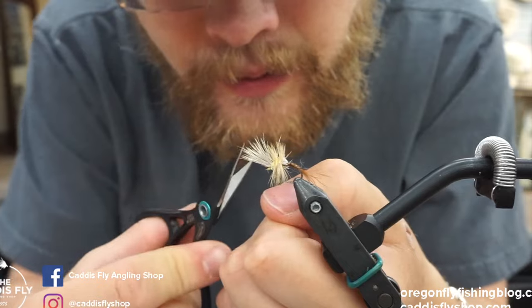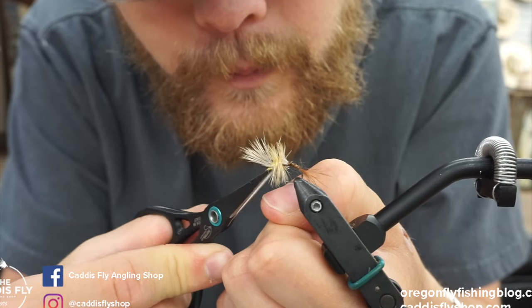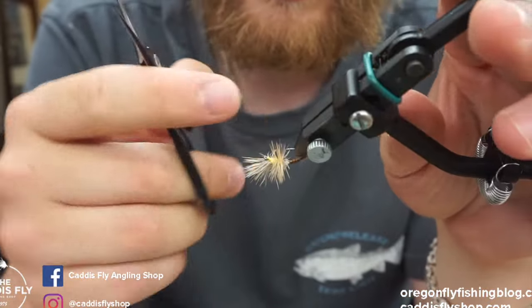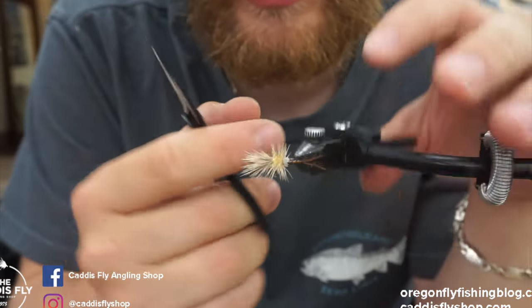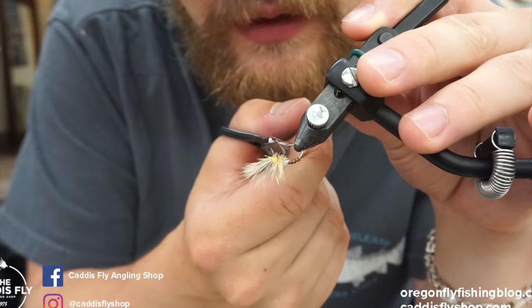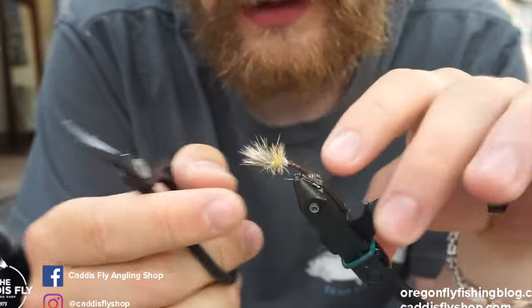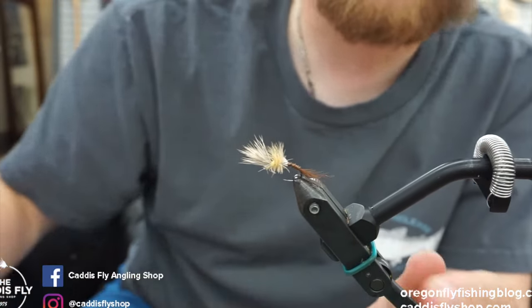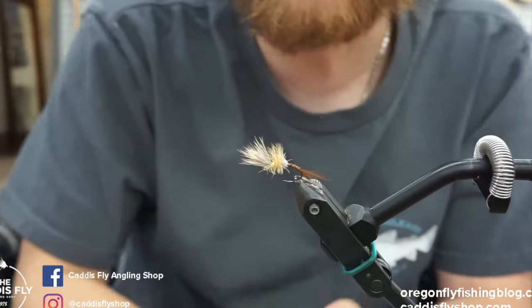That's the PMD Cripple, PMD Emerger — whatever you want to call it. If you want it to ride high in quick water, you can keep the hackle full. I like to clip it down if you're fishing a tail-out or something — now it will ride lower and drop the back in. Give it a go, let us know if you like it. It works really great for me and I'm sure it will for you too. Thanks.